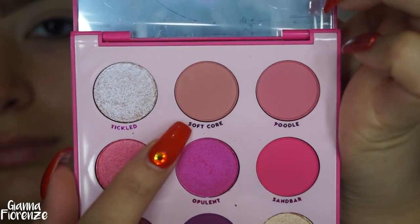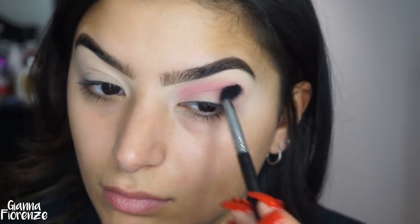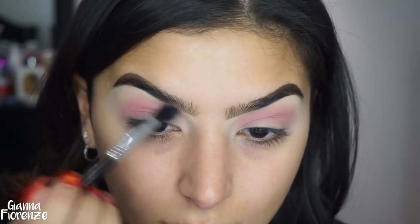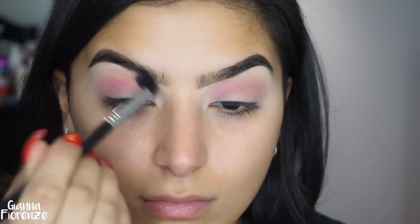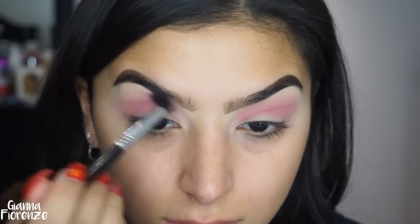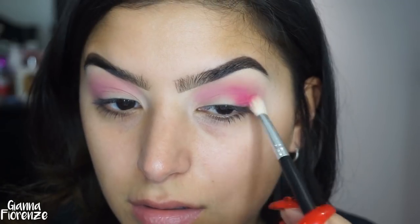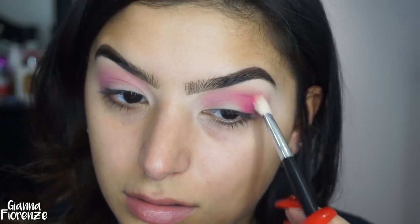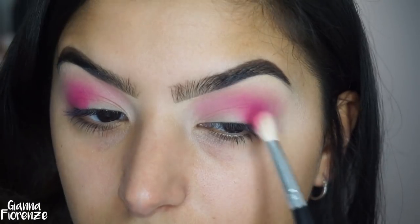I'm using the ColourPop Ooh La La palette that they sent me, and I'm using Soft Core with an E40 brush, just blending this out and putting it in the crease. These shadows blend beautifully — I've never tried ColourPop before; I just started collaborating with them. Then I'm going to use Sandbar with a MAC 221 brush, blending this from the outer V into the middle of the lid using little circular motions and some padding motions just to bring the color in without it being too harsh.